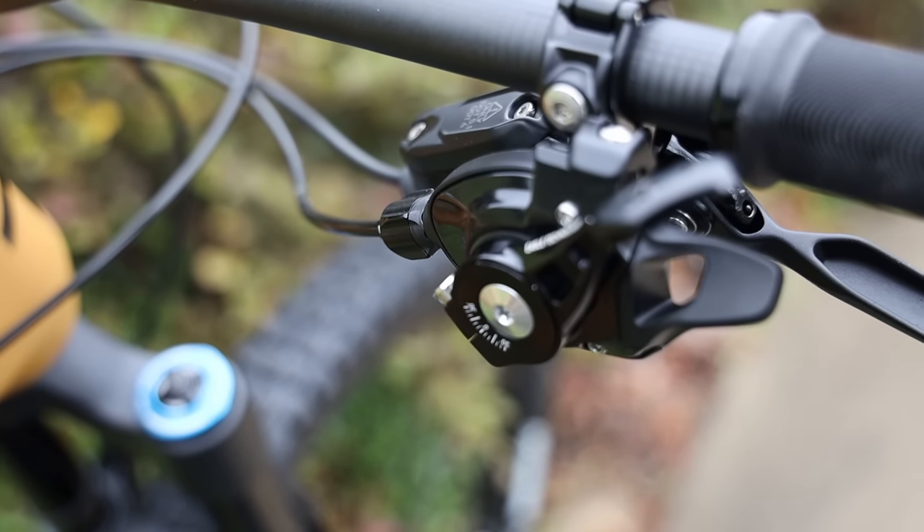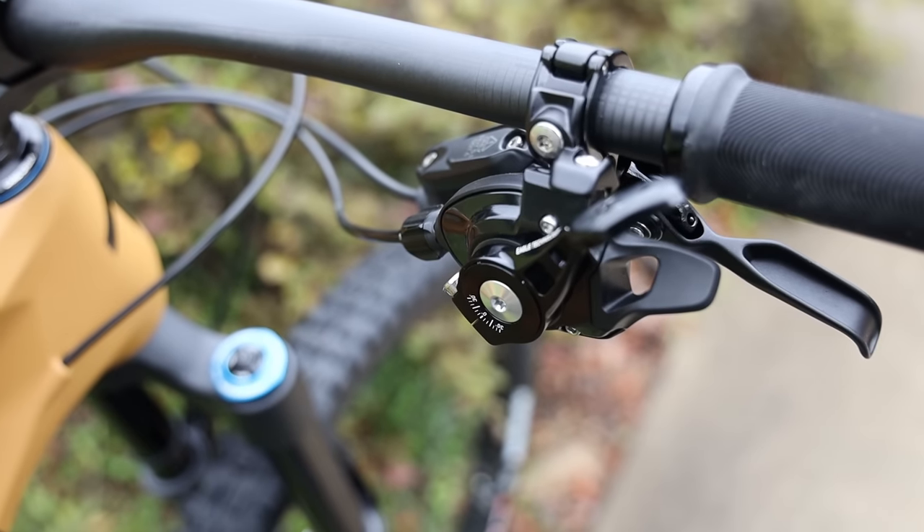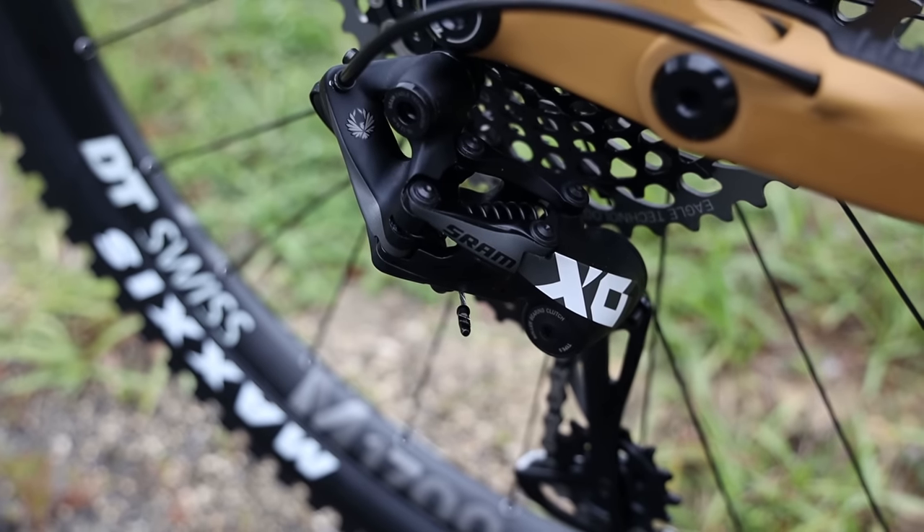The shifter on this bike is a SRAM XO, and you only have one shifter since it's a one-by-12 system, paired with a SRAM XO rear derailleur.